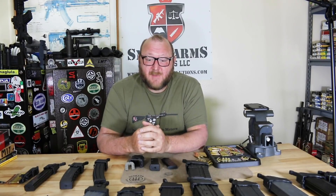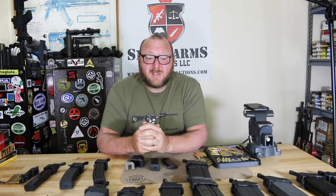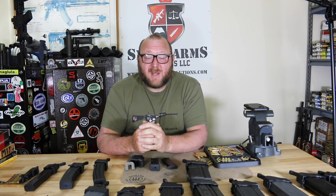Maglula products have helped me for many, many years to load and unload magazines painlessly — it just makes it a very simple process. A lot of you will say, 'Well, I don't need tools, I can do it myself.' Two or three magazines? Not really a big deal. But when you're loading up 10 or 15 magazines every day for range testing, it makes all the difference having a proper loading tool.